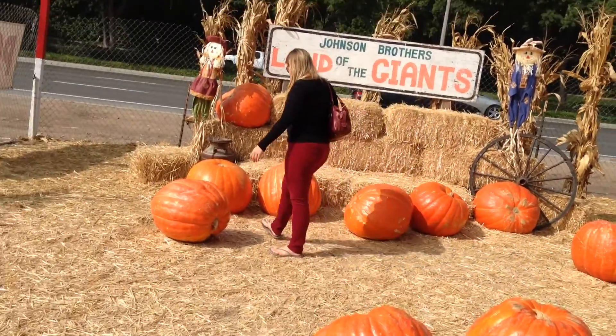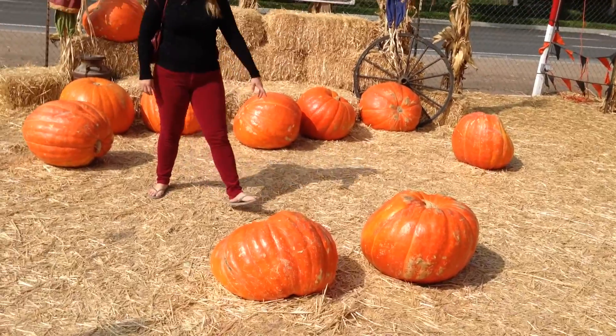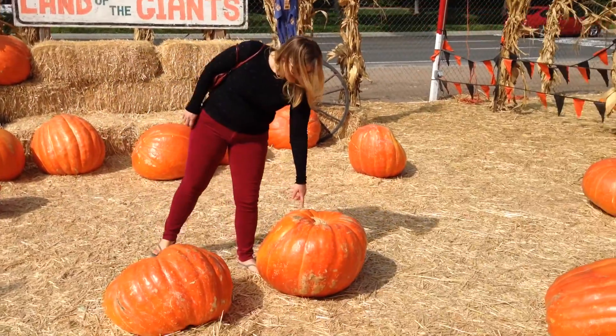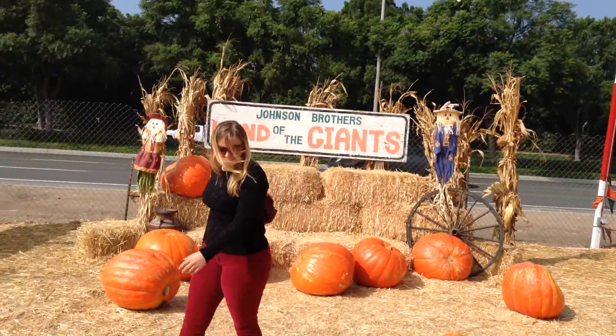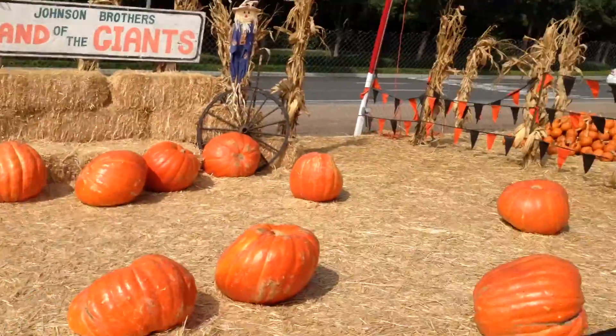Hey, pick that one over there, pick it up! The giant ones are $80. Holy cow!